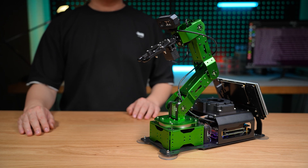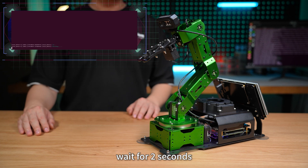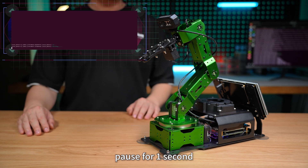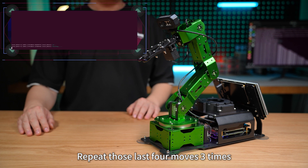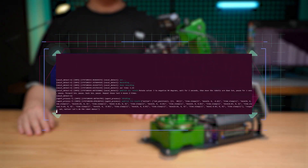Hello HiWonder. I'm here. Rotate servo 3 to 90 degrees. Wait for 2 seconds. Then move the robot arm down 5 cm. Pause for 1 second. Up 5 cm. Pause. Forward 3 cm. Pause. Back 3 cm. Pause. Repeat those last 4 moves 3 times. Ready, set, motion — let's do the robot dance.